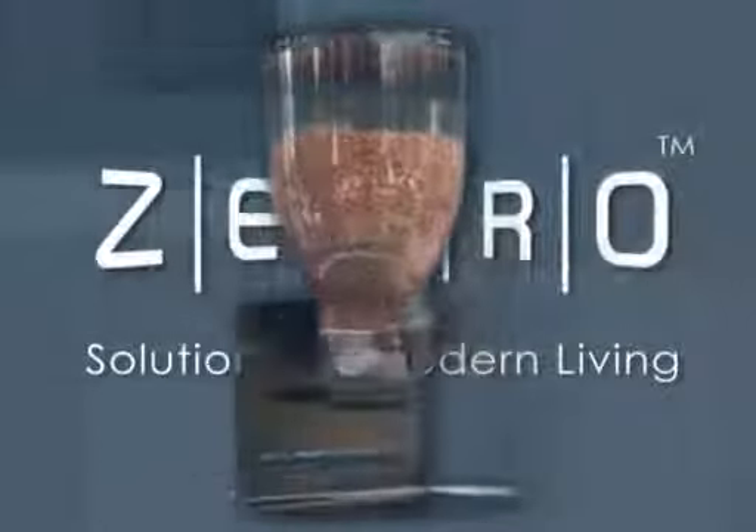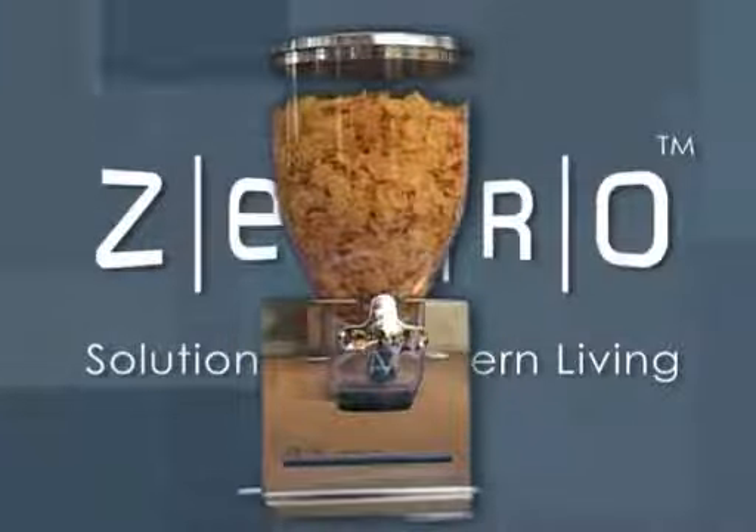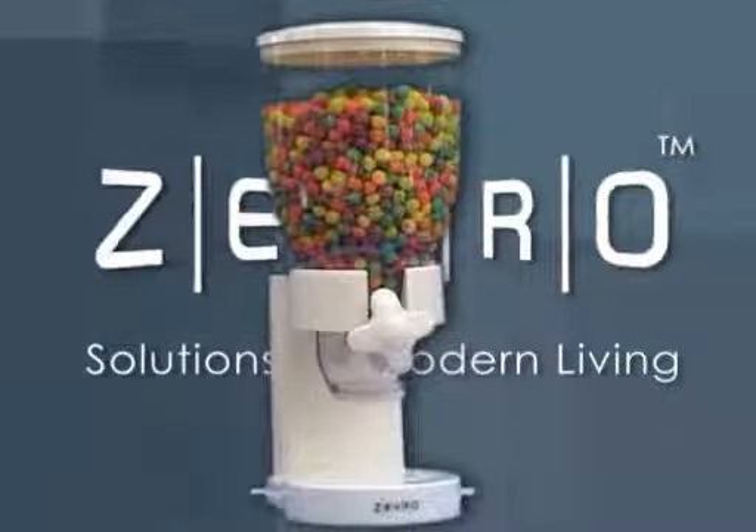Zevro's original line. The indispensable dispensers are designed to make lives easier. With these different models, your kitchen can have a classic or modern design.